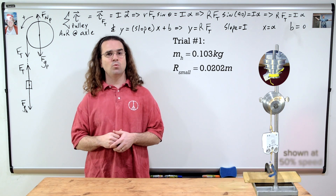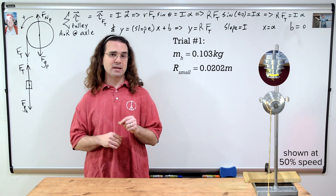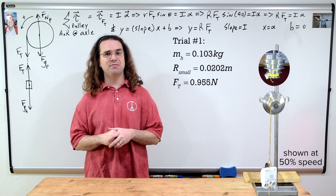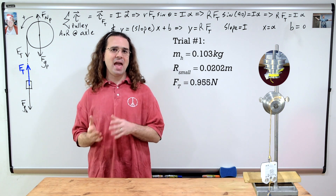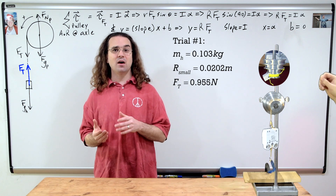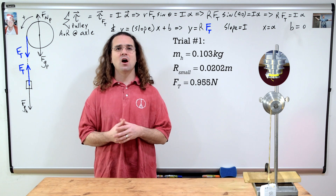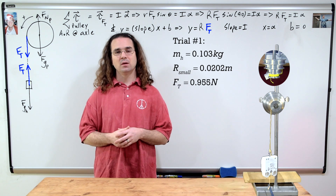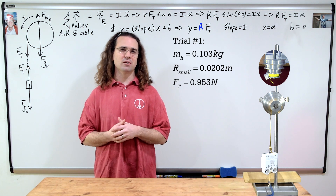From the force sensor, we get the average force of tension for this trial while the system is accelerating to be 0.955 newtons. Now, this force of tension we measured acts on the hanging mass. However, because the force of tension acting on the pulley acts on the other side of the same string, we know those two forces of tension are equal in magnitude. We also know the pulley radius is the smallest one, which is 0.0202 meters.